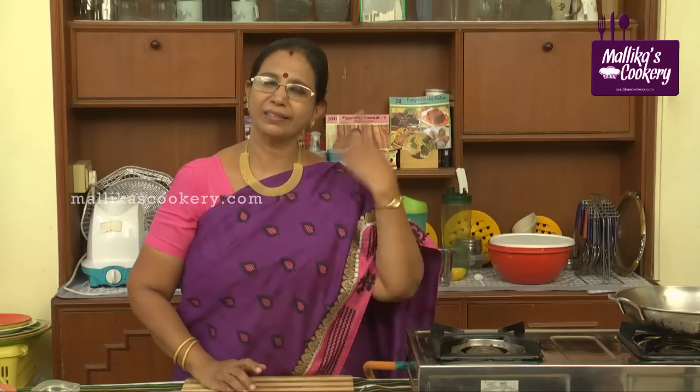Aamavadai is something very traditional. Our ancestors used to prepare this. For festivals we don't add onion, garlic or anything.